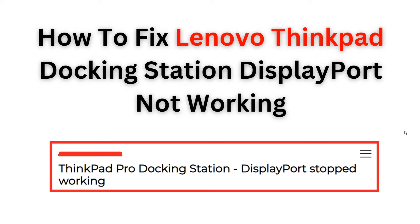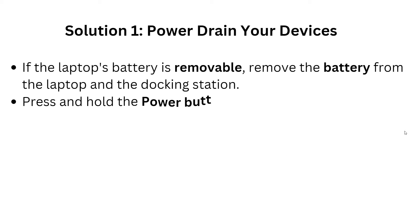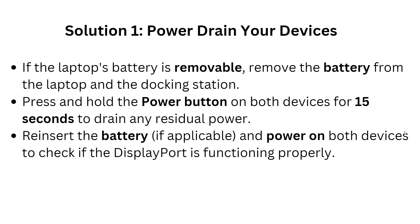Don't let technical difficulties hinder your productivity — join us and get your DisplayPort working. Before we start, please give us a thumbs up and subscribe to our YouTube channel for more videos in the future. Now we are going to the first solution.